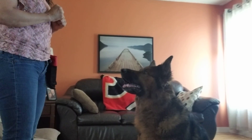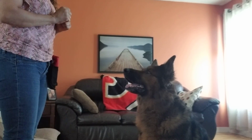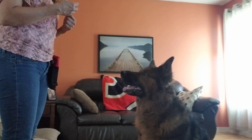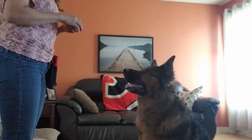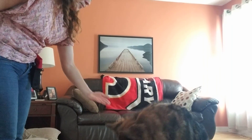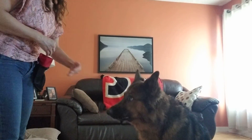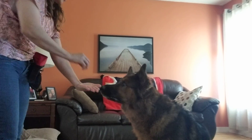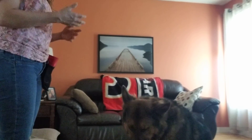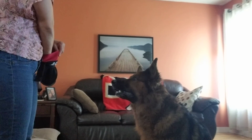To work with the leave it command, we are going to introduce first the take it, which means you are giving permission to your dog to take anything — either from the floor, your hand, or when you go for a walk. In this case we're going to start with your hand, putting the treat in an open hand like this. Take it! You can do a few repetitions. It doesn't need to be many, because this is something your dog would love — it's taking the treats as soon as you use it.